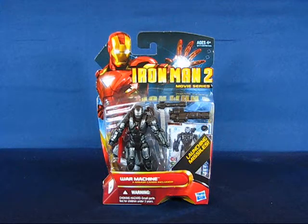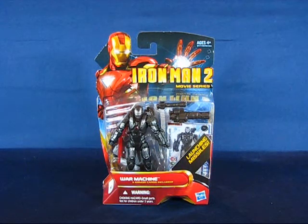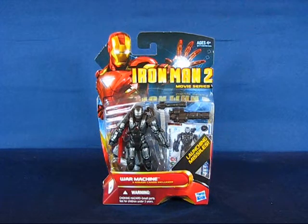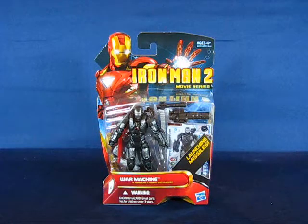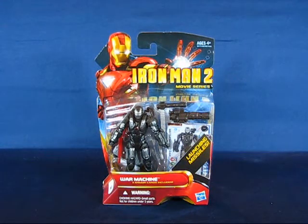Hey there everyone, today I'd like to take a casual peek into the Iron Man 2 movie series War Machine action figure. The Iron Man 2 figures have hit wider distribution in the beginning of March and they're flooding the big chain retail stores now. I was able to find this figure set at a Walmart just last week.